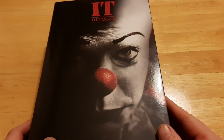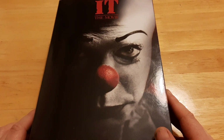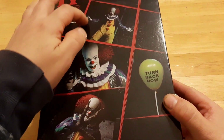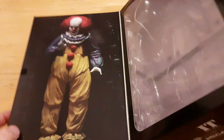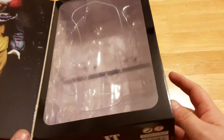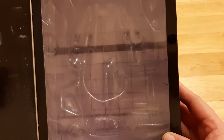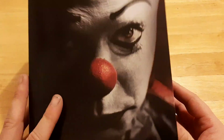First off the box — I really like it. You get a nice look at Pennywise's mug and the sinister glare of Tim Curry's Pennywise, and on the back you have pictures of the different poses and displays you can put them into. Really nice collector's box. There's a picture of Pennywise and the shower room scene — I think it's Eddie who is in the shower room when Pennywise attacks him. It's a pretty cool window box.